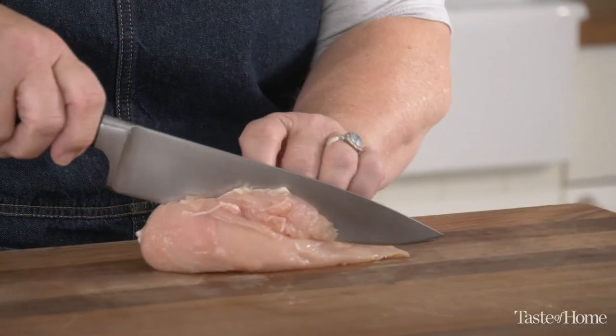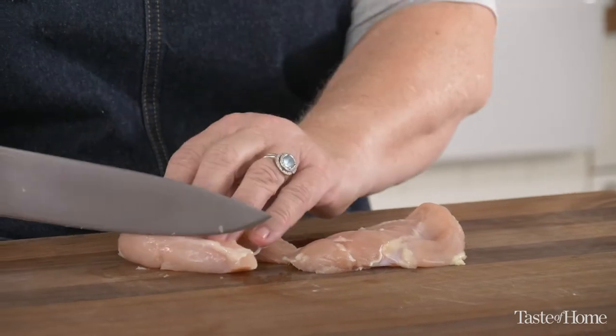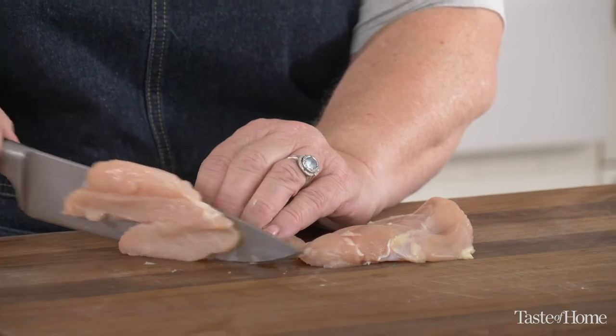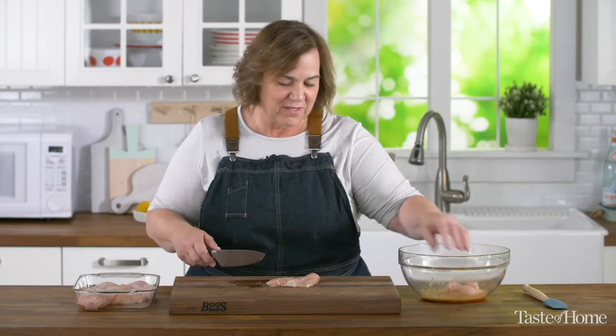I'm going to add this marinade to a bigger bowl that we'll add our meat to. Today I'm using chicken, but you could use beef or pork for this — it'll work just as well. Since I'm going to use this in a stir fry, I like to cut my chicken in strips. If the chicken breast is thick, I like to cut it in half lengthwise so I can get a thinner strip. I like my pieces to be pretty equal in size — it doesn't have to be exact, but it helps it cook evenly. After I cut my chicken strips, I'm putting them right into the marinade.